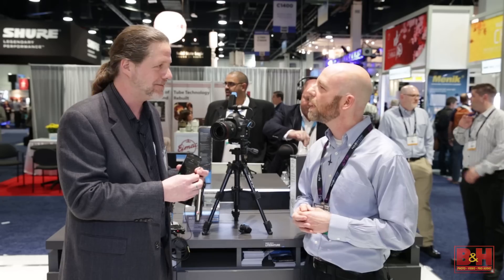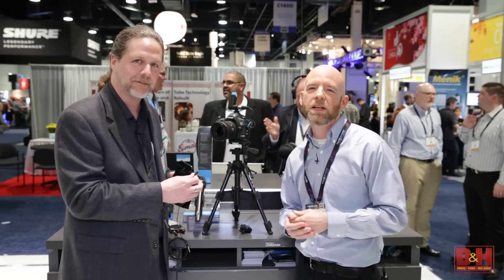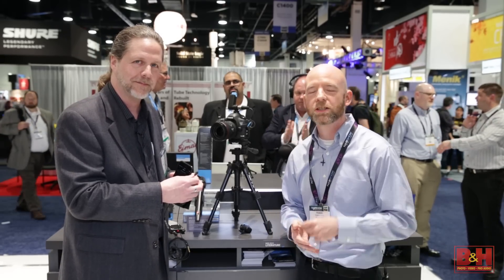Absolutely — industry standard there. David, I really appreciate you taking some time to show us the new Sennheiser products. Thank you very much. Thank you, Rob — my pleasure. From NAB 2015, I'm Rob from B&H. Thanks for watching.